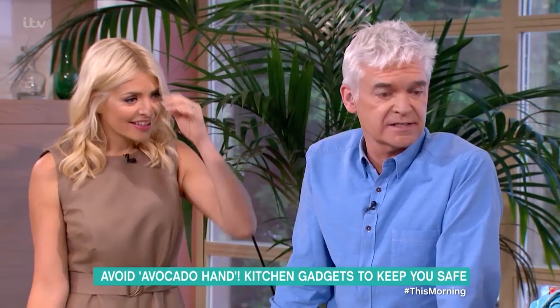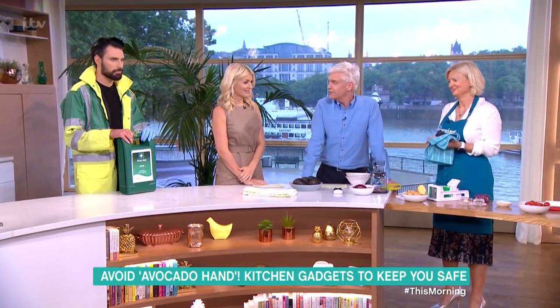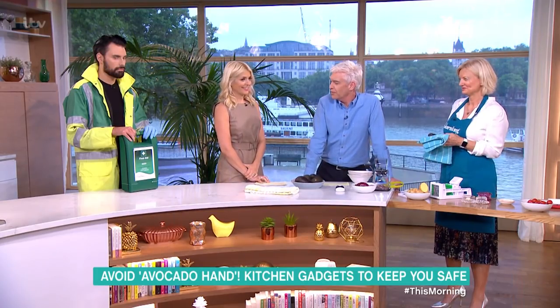If you still don't fancy your chances, Alice is here with the gadgets to keep you safe in the kitchen, so hopefully she won't be needing Ryland's assistant, who's standing here with his first aid kit, ready to render that service. He is the fourth emergency service.